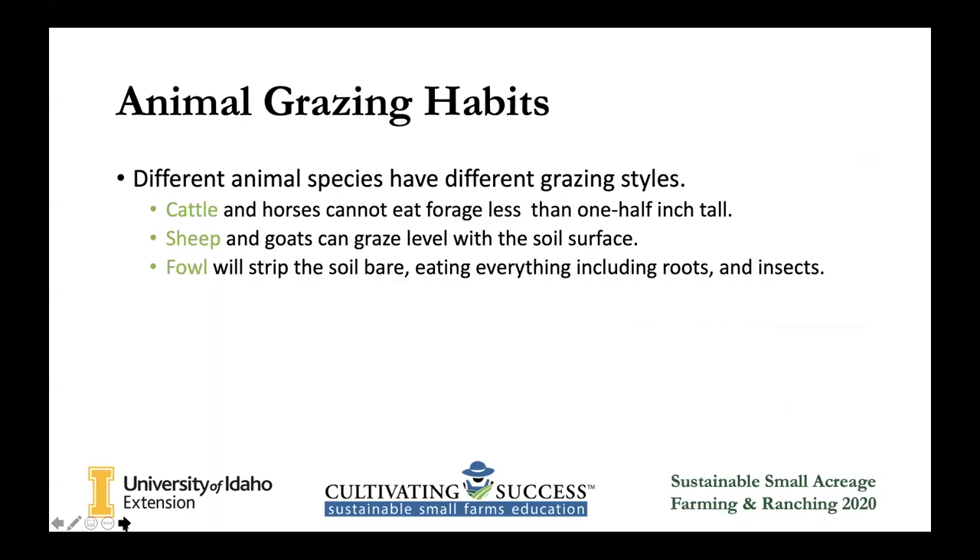Animal grazing habits are different for every species. Most of our paddocks are set up for cattle, and we have a couple we use for sheep when our cattle aren't there. But they graze differently and eat different things — our cattle think some plants are more palatable than others, and our sheep like other things. If you're going to have multiple species, they're all going to be a little different. That means you might have to move them quicker. Cattle you might move once a week; pigs you might have to move every day so they're not rooting the ground; poultry you'll want to move often as well because they will tear everything up and eat it all.